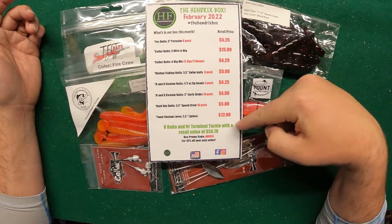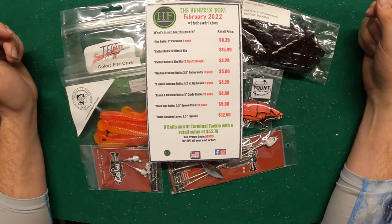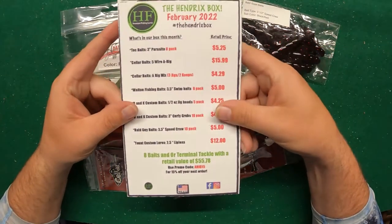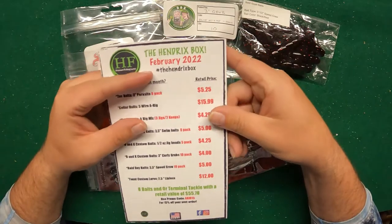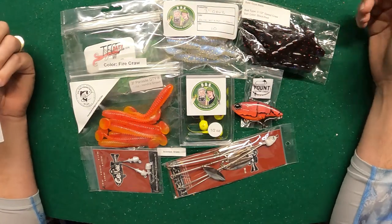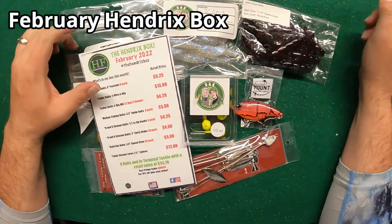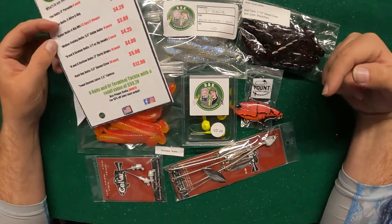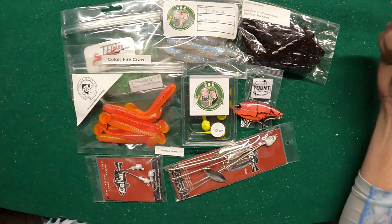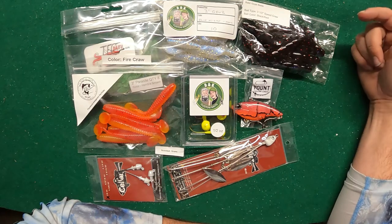You can get your own box at hendrixfishing.com. The list here shows everything you get — even the rig is almost sixteen dollars. The total retail value of this box comes to fifty-five dollars and seventy-eight cents, so it's a very cool deal. You can check them out at hendrixfishing.com. Also, if you want a chance to win a box just like this, put in the code that'll show up in the top corner down in the comments below. I'm also going to show a promo code that'll help you save on future boxes and help promote the channel.